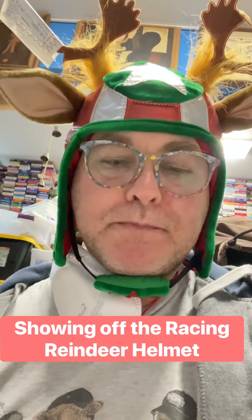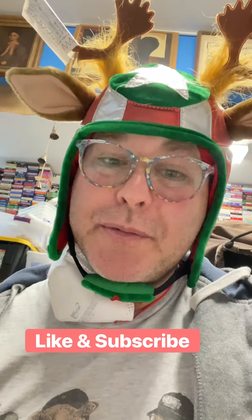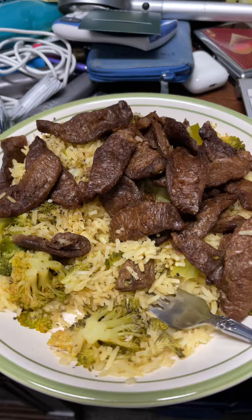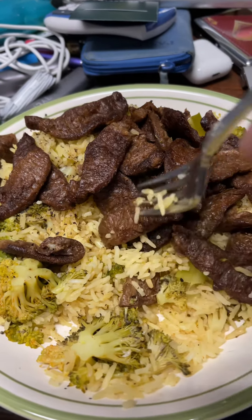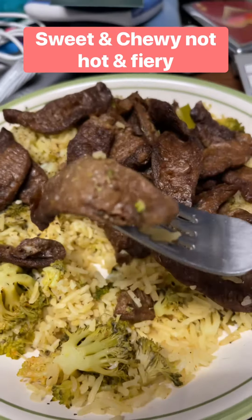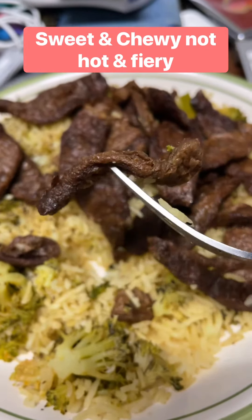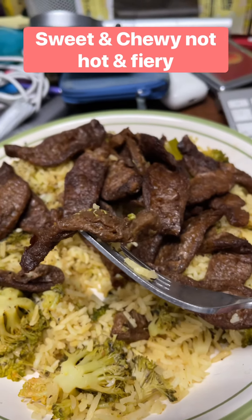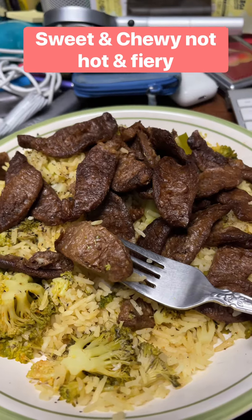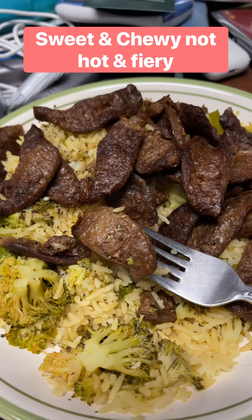It's actually pretty good. Thanks for watching — like and subscribe. As an afterthought on the dish, now that I'm about halfway through it, I should mention that it's pretty chewy and sweet. It's not really hot and fiery like you would expect a beef dish like this to taste, even though it's not beef — it's plant-based. Overall, I would try it again.